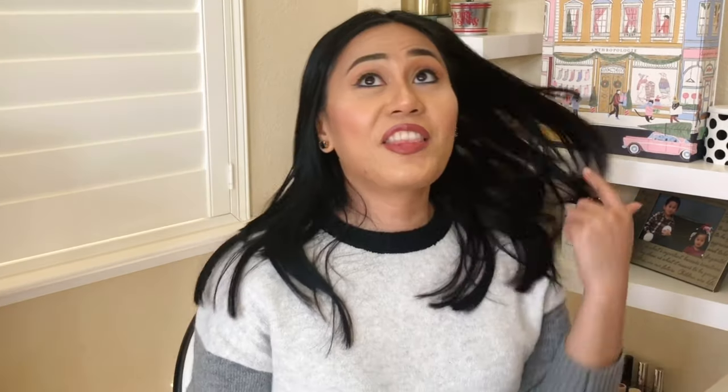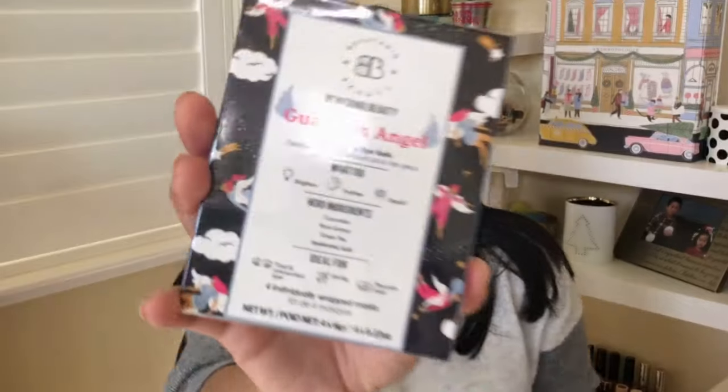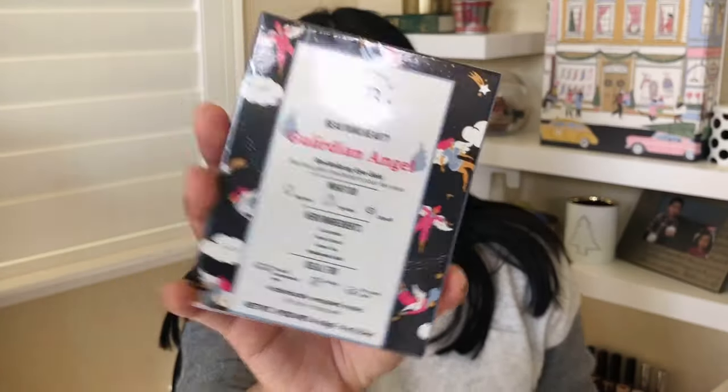There are only three choices in category five, and I got the Guardian Angel Eye Gels. I'm so excited for this — this is four uses, so you get four pairs of eye masks. I love an eye gel. This one is so pretty because it's shaped like angel's wings. This set of four is $25. This is one of the items I wished FabFitFun would pick for me, so I'm so glad they got that for me.